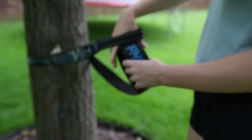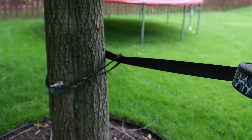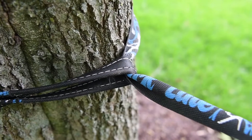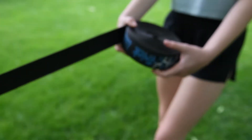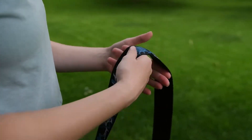On the other tree, you're gonna take the long piece of the rope and put it through the other loop — it should look like that — and then you're gonna unroll it. Make sure it's straight and not twisted.